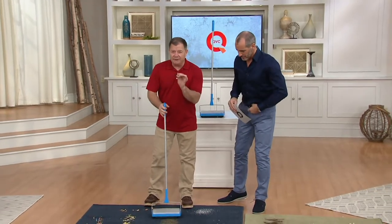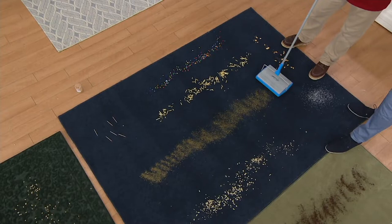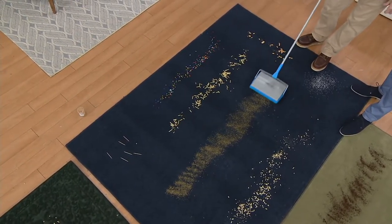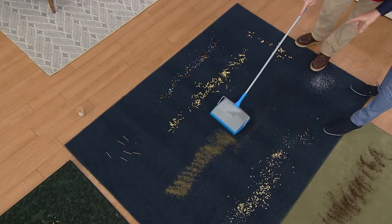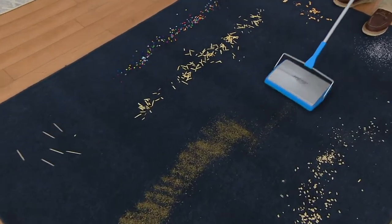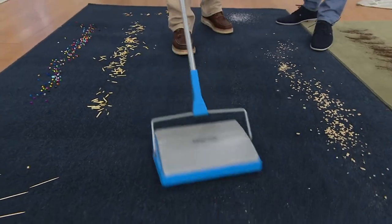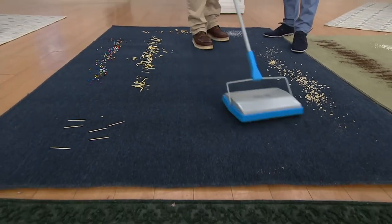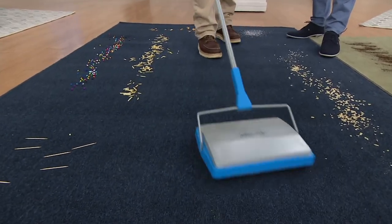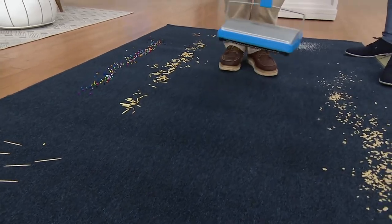Let me go for the really fine stuff — this is dried, ground-up parsley, which you'd think would be hard to pick up. I'm just going to go across this pretty simply here. Look at that — with just the first pass! You don't get a hundred percent in one swipe, so just go back and forth a couple of times. When you go forward it rolls one way, when you go backwards it rolls another way.